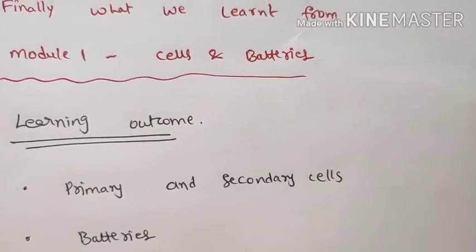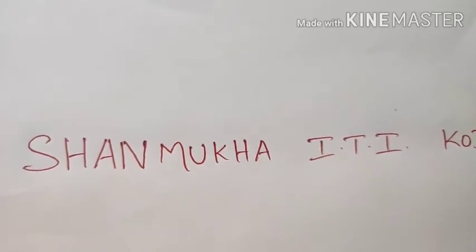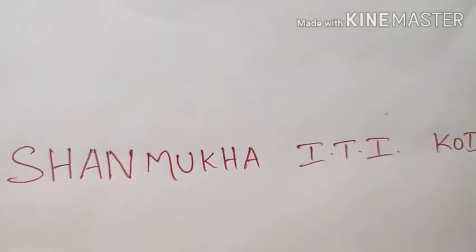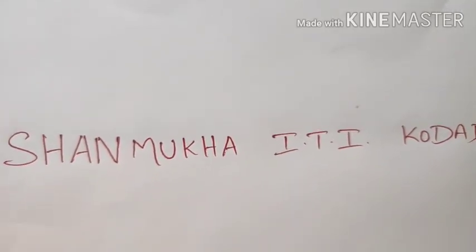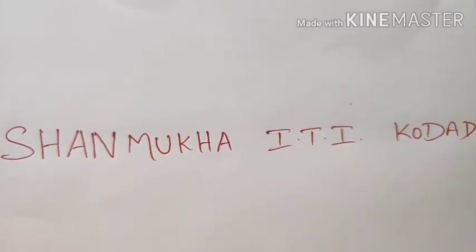Hope you understand. That is all. Electrical trainees from Shanmukha ITI, please note down regularly and prepare notes for yourself and also for exams. Thank you and bye-bye.